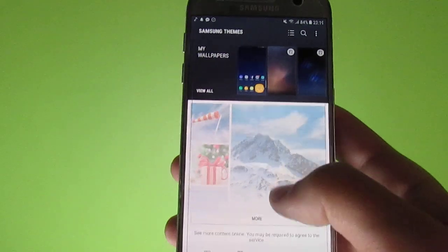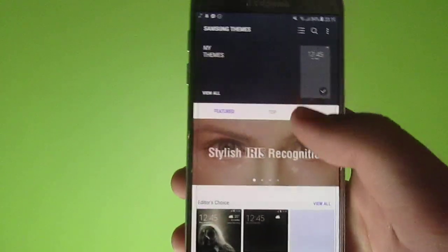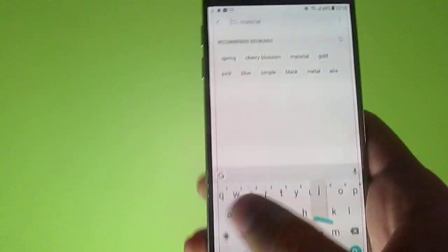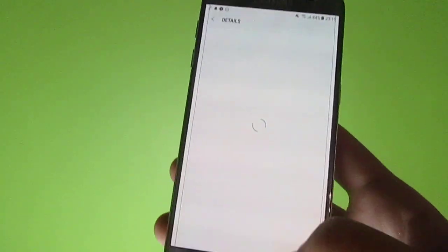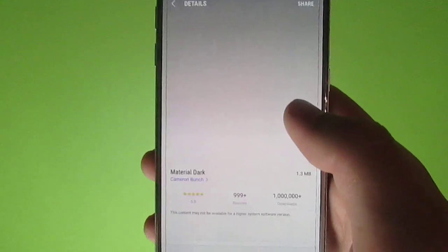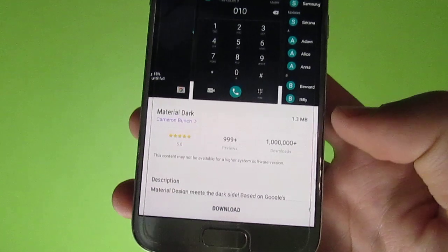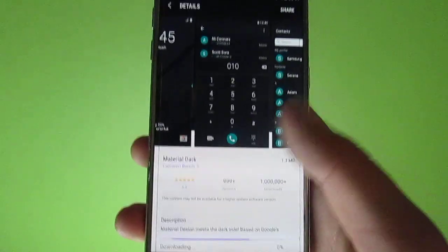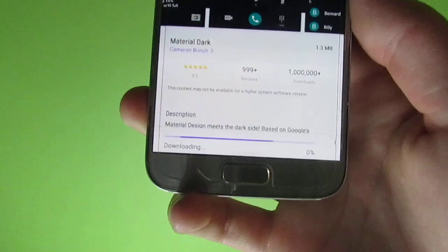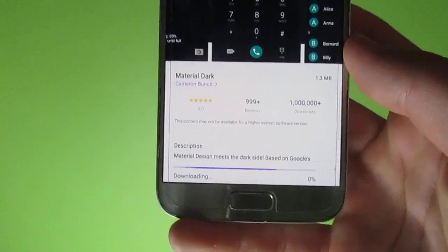When you apply a nice dark theme everything becomes really nice. You can search for Material Dark — this is probably the best dark theme available in the store. Go ahead and install it; it will give you that nice material black theme which is also going to save you some battery percentage.